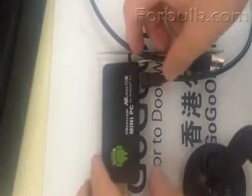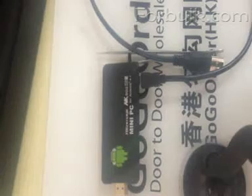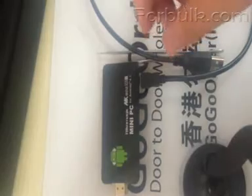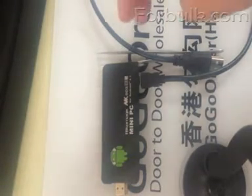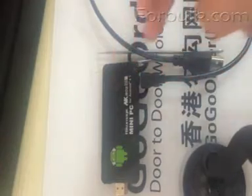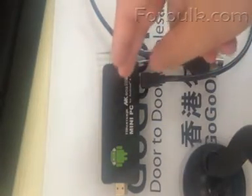Today I will introduce you how to do a firmware upgrade on the NK8023S. This firmware will fix the MAC address changeable issue, add the Wi-Fi hotspot function, and improve the USB to PC connection.